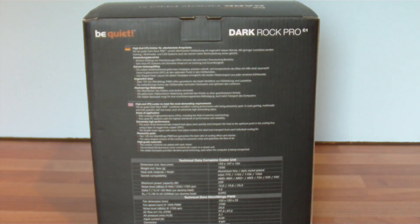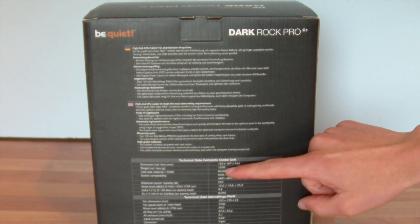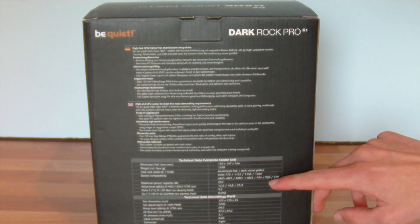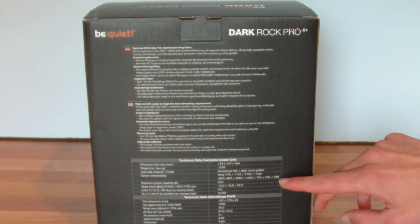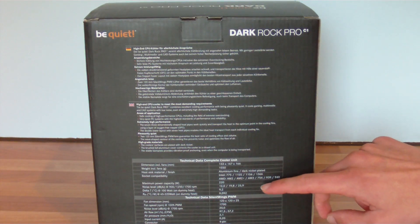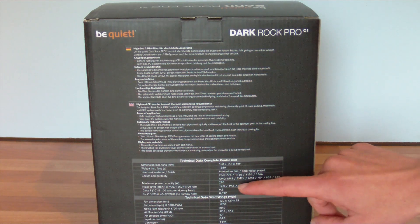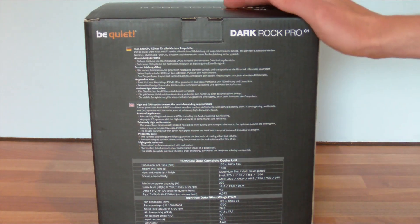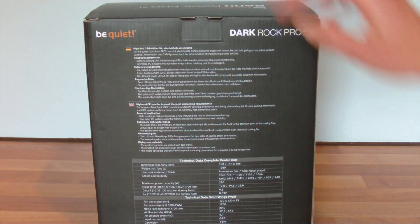On the back there's information about it — dimensions, and it's fairly large. The weight is 1550 grams, which is quite a weight. Socket compatibility covers an assortment of AMD and Intel sockets. Maximum power capacity is 220 watts, which is good for quite a lot of overclocking. The noise level of the fans is between 12 and 25.9 dB, and the fans have a lifetime of 300,000 hours — that's pretty good.